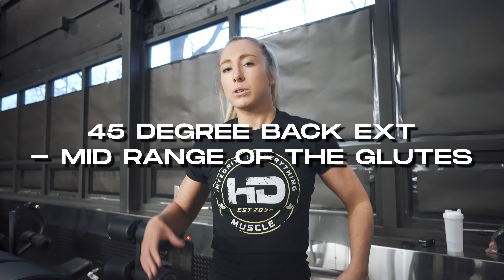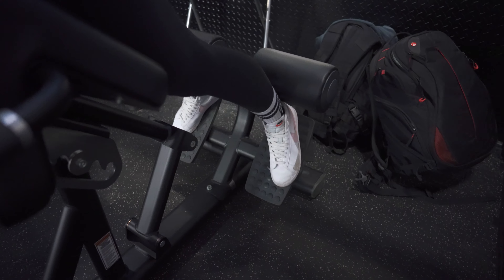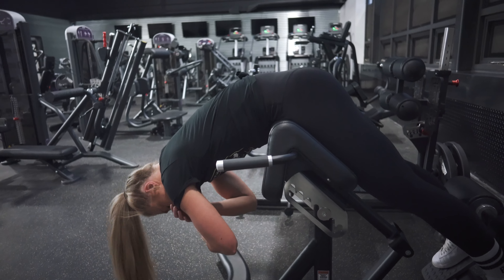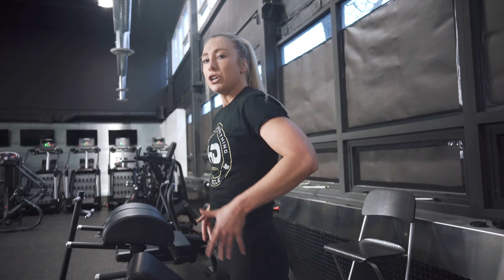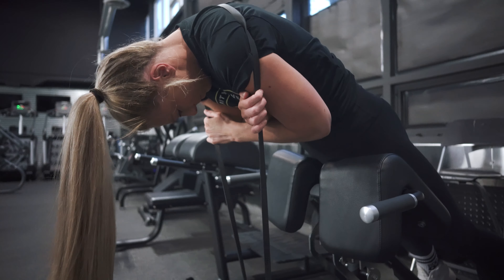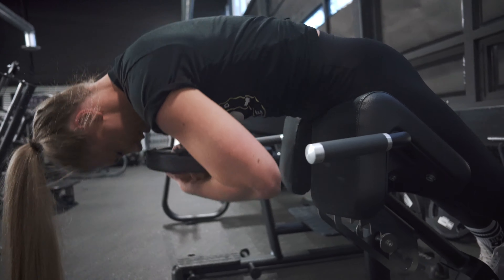I really like the 45-degree back extension to work a little bit more mid-range of the glutes. It's more plane-specific for the glutes and really good for putting tension along the muscle fibers. Set your feet up slightly externally rotated to hit those externally rotated fibers. A common mistake is coming up with the chest first — instead, create thoracic flexion through the upper back, tuck your rib cage down, engage the pelvis and core, then come up and really squeeze the glutes. Keeping the thoracic spine rounded disadvantages the lumbar extensors, so you'll feel more contraction in the glutes. To load this up, you can use a band around your back or hold a dumbbell and do a drop set — use extra resistance, then drop it and go to failure with body weight.